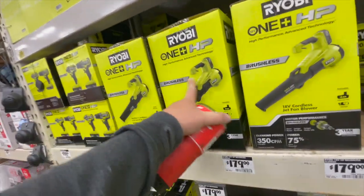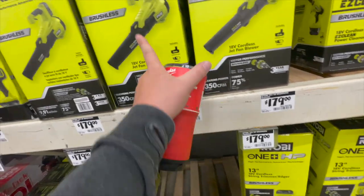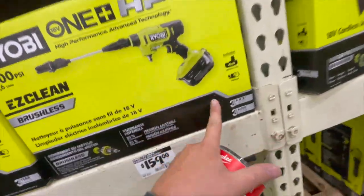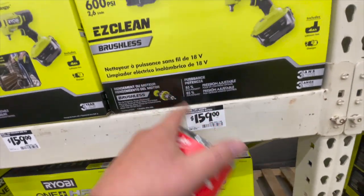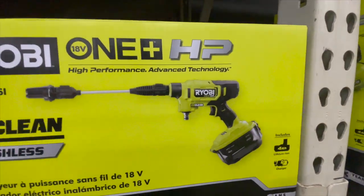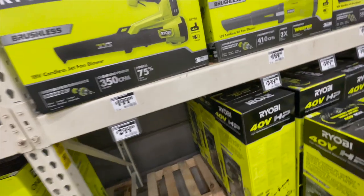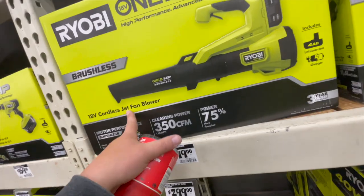They've got the 18-volt brushless 350 CFM fleet blower with a four amp hour battery and charger for $180. And the 40-volt version of the Easy Clean is $169 — wow, that actually went up in price since a few weeks ago. 600 PSI, and $160 for the kit. $200 for the 40-volt HP brushless jet fan blower.